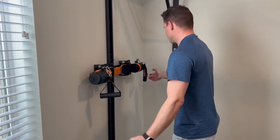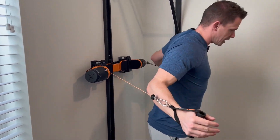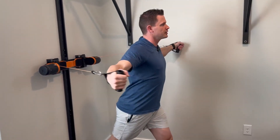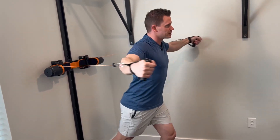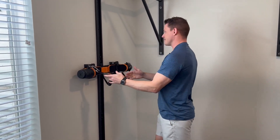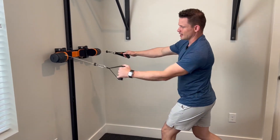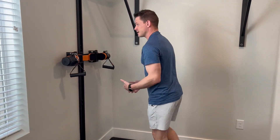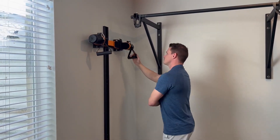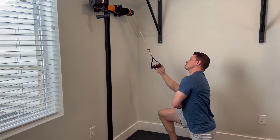For example, let's just put it to a simple position. I could jump right into cable flies because I have it right here and I'm able to just jump right into the workout. I could be doing chest, and then right when I want to, I could keep it at this level and jump into some rows, maybe some isolateral ones. Or I could go a little bit higher and now focus on the lower lat and come down right here.